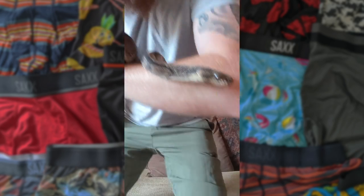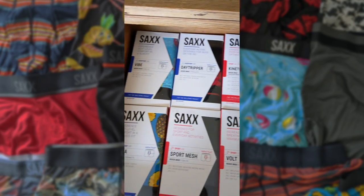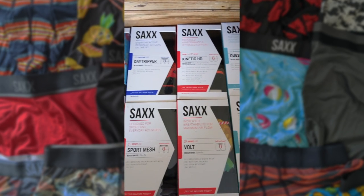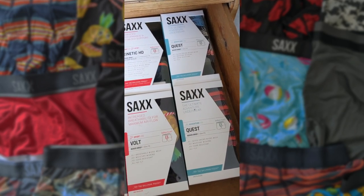They do a range of boxer shorts depending on what use you want to put them to. Let me just tuck my Python away and I'll show you more. The range includes sport, adventure, and everyday use, and the boxers are colour-coded so you can easily tell which one's which. They come in different fits, including relaxed, slim, and even compression for more intensive sports activities.